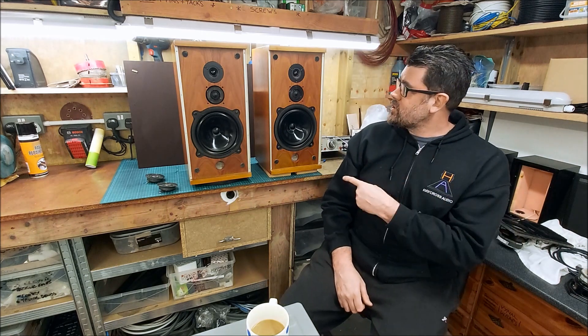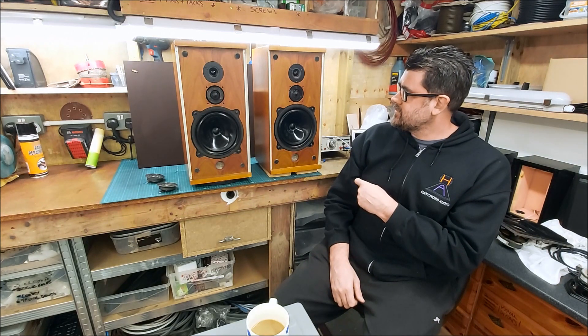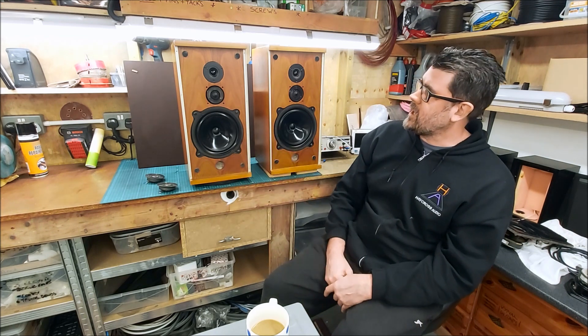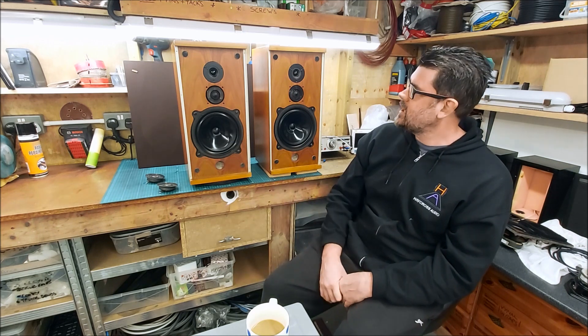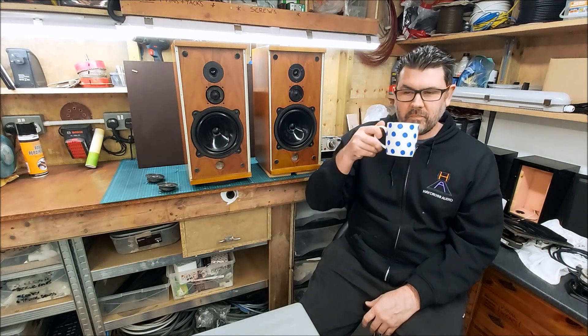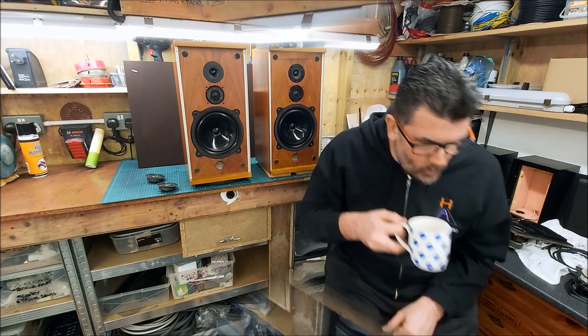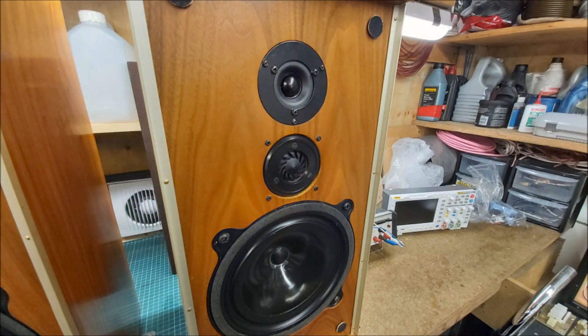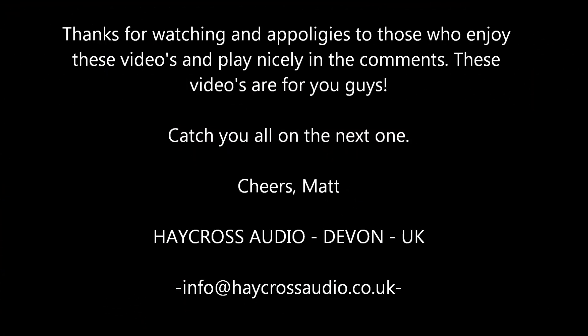Anyway, I'm pretty sure these are done now, and I like them. They follow that BBC design — a few manufacturers came up with their own versions of these, or the BC1. That's a bit of a rant for today. I'll catch up with you properly soon.